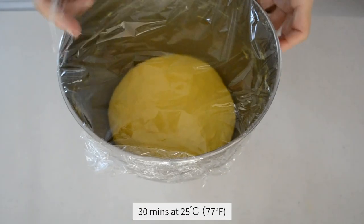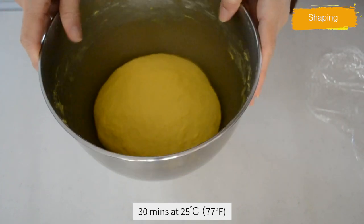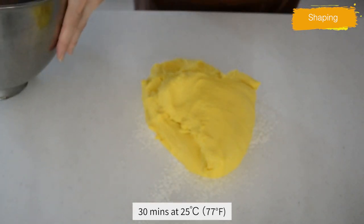It's been almost 30 minutes. Let's check the dough — it's almost double in volume. Now let's move on to the shaping.